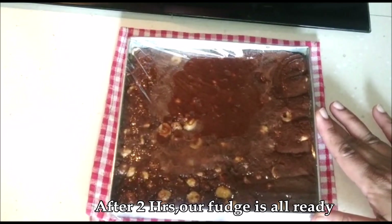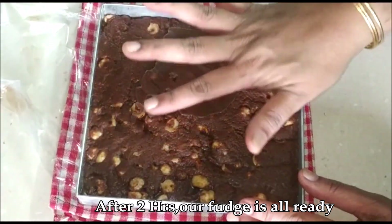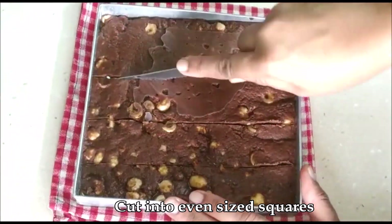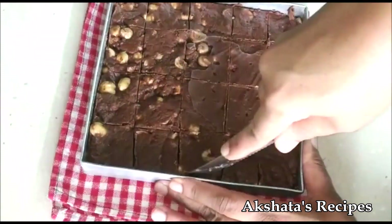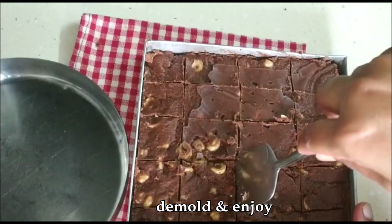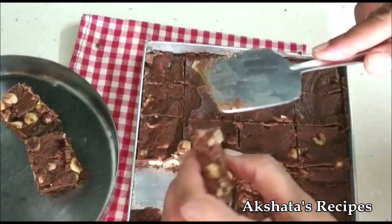After two hours, our fudge is all ready — you can see that it's nicely set. Now all you have to do is just cut it up into even-sized squares. Then using any kind of flat object or a spatula, just take out one piece, and once you take out one piece, it's very easy to remove all the rest.